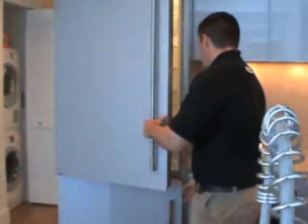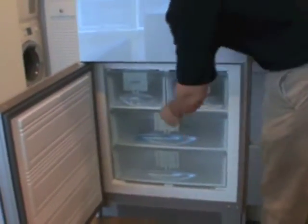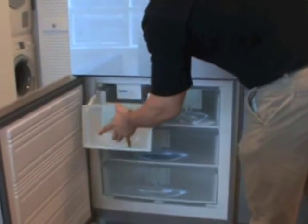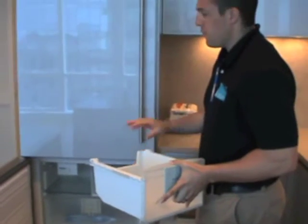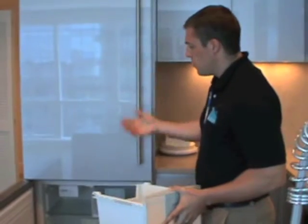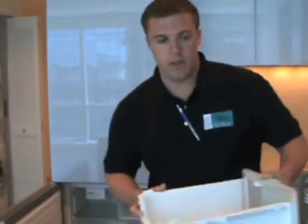Your freezer. In your freezer you have an ice maker, which is located on the top left. It fills this compartment up with ice. About the first two or three times it makes ice, you probably want to empty it just because it's a new refrigerator, just to clean out the system.